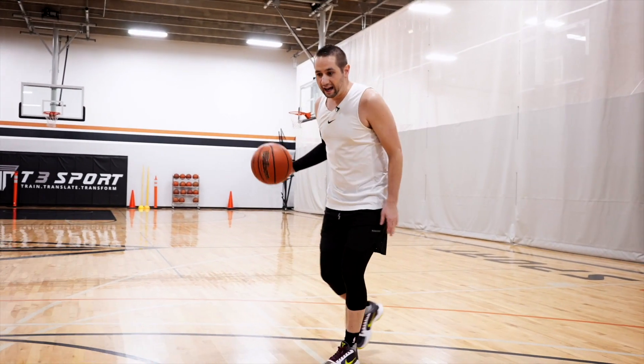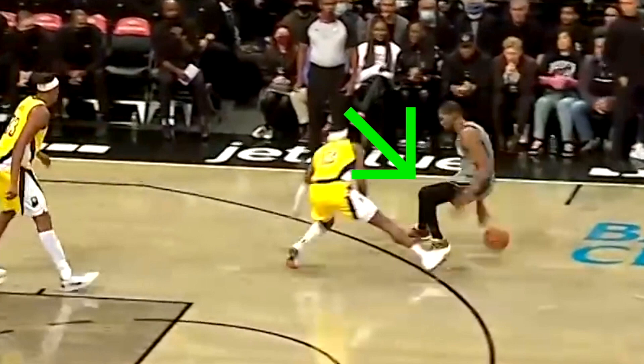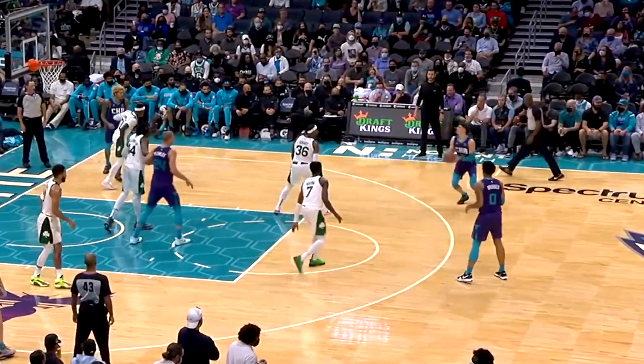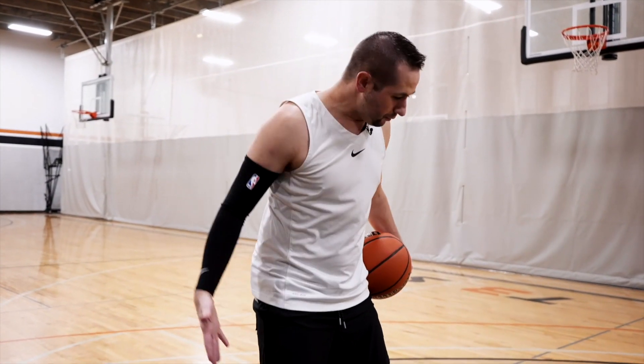Basically, all we're going to do is drive, and then at a certain point, we're going to plant with our front foot — same hand, same side of the ball — and we're going to snatch the ball backwards behind the back. So we're really working on change of speed and change of direction here: going really hard one direction, then breaking it off and going behind the back.